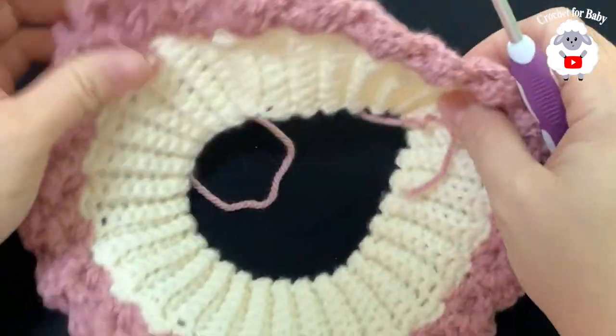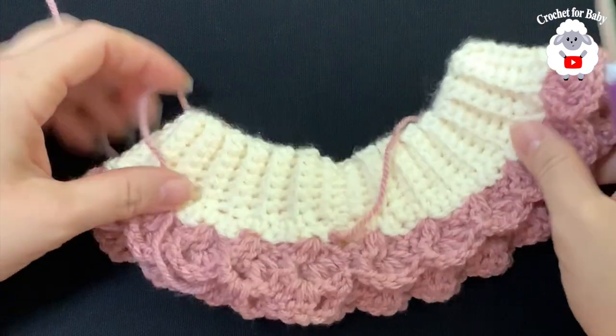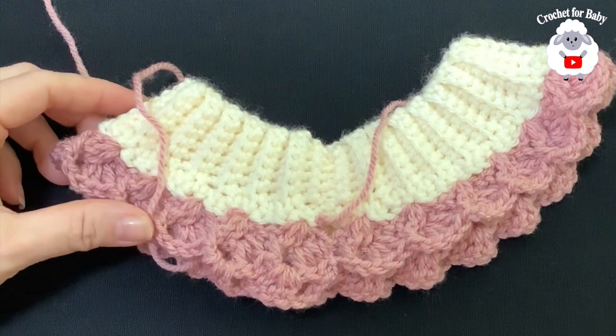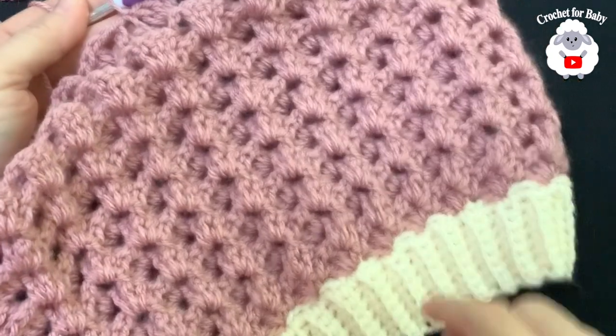I'll continue and let you know exactly how many rows I end up doing. I did a total of 14 rows, and measuring from the last row to the bottom it's about 19 centimeters, which is about 7.5 inches.